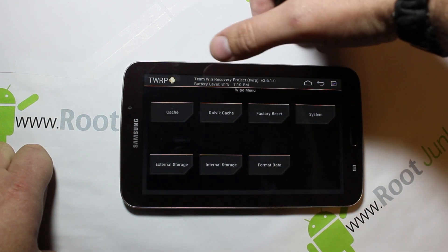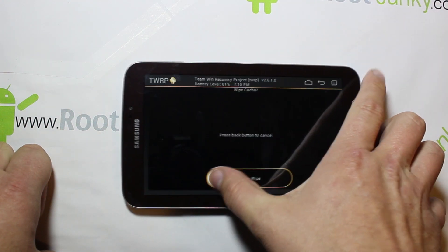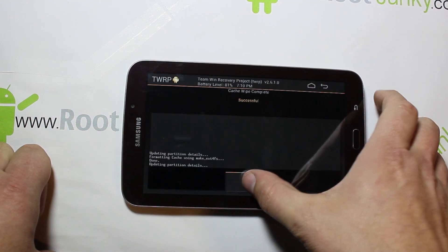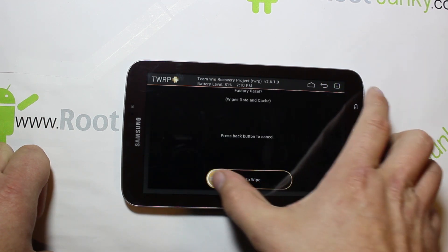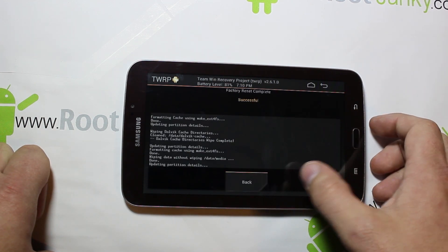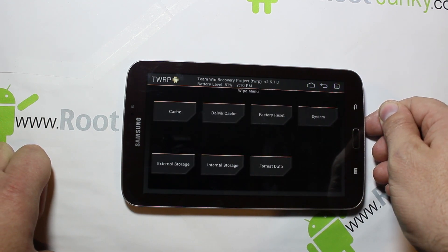We're going to go right down this top row here — cache, dalvik, back, factory reset, back. I'm going to leave system — I don't think we need to wipe that one technically.